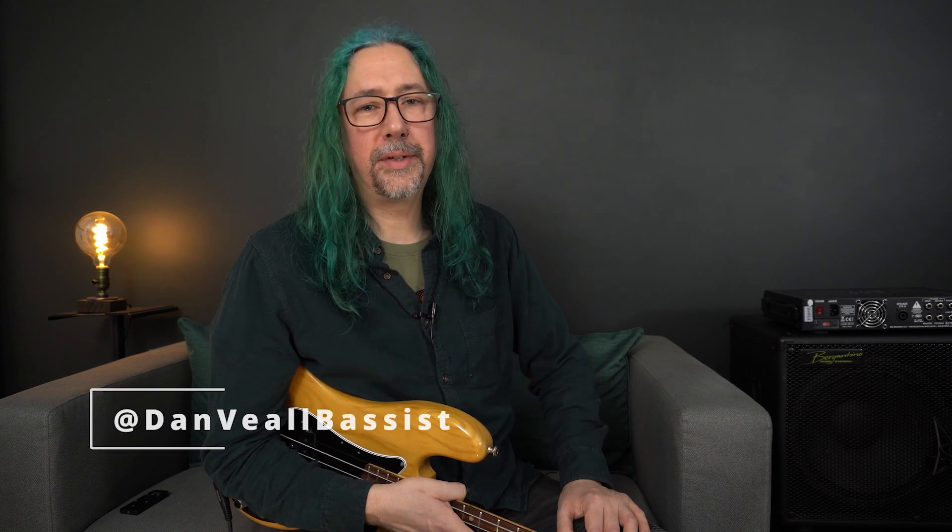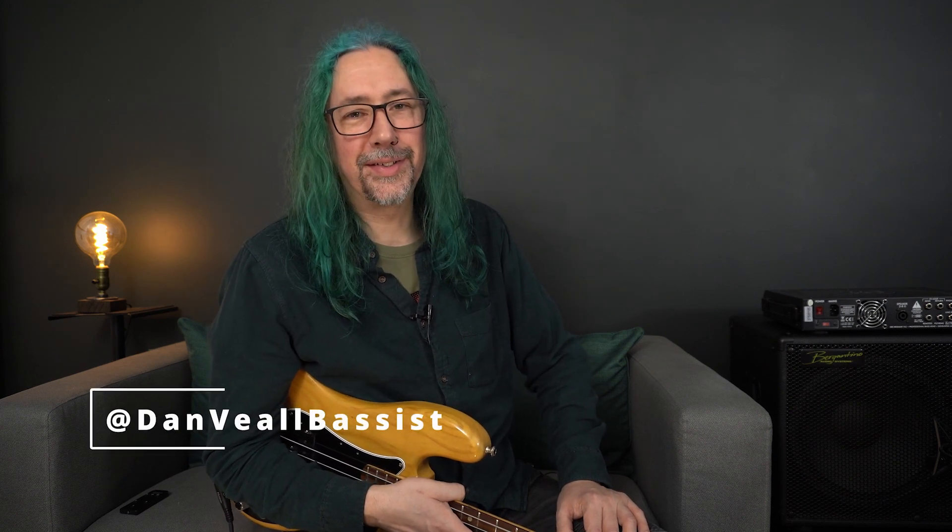Maybe you're playing a gig where you have to switch genres from set to set, and an amplifier like this is going to be just what you need. Thanks for watching, I've been Dan Veal and I'll see you again soon.